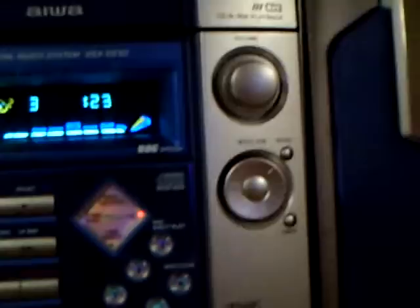It doesn't have an input, but whatever. Three-disc CD changer — I'm pretty sure everyone's seen this, but I'll do it anyways. Disc change — let's go with CD3.